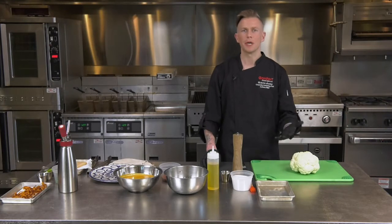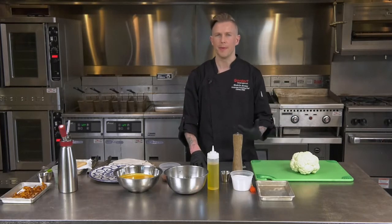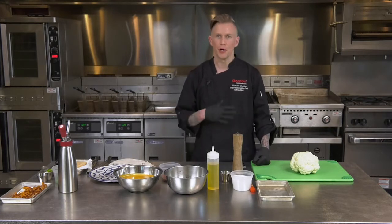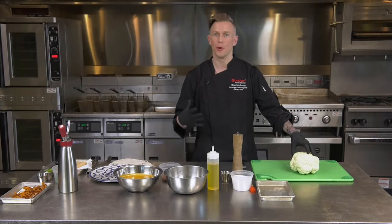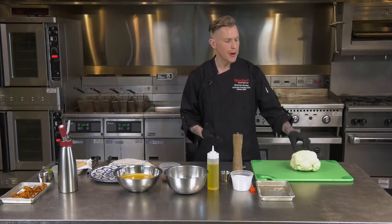Hey, this is Chef Nick, and today we're going to be talking cauliflower steaks. I'm sure you're aware you've seen cauliflower on menus everywhere — it's exploded in the last couple of years. Vegetable cookery has been on the rise for a long time, and I believe this is your best bet opposed to plant-based analogs or full proteins because you can treat this with proper care and get higher margins for your return. So let's show you how to do the steaks.